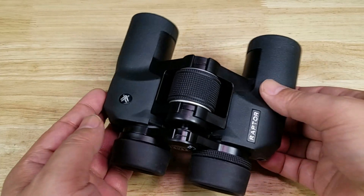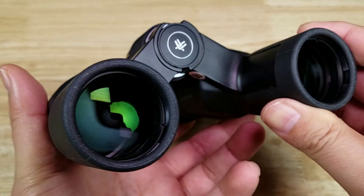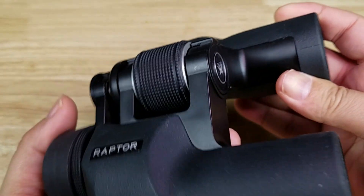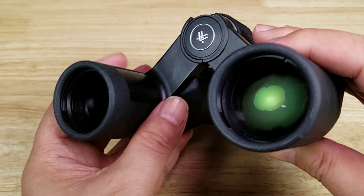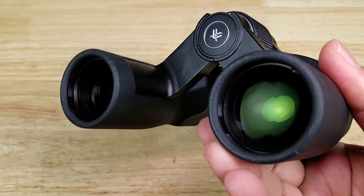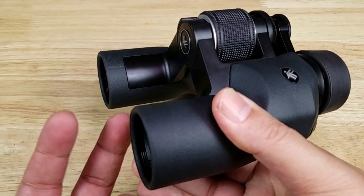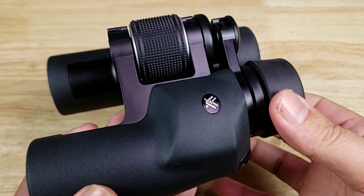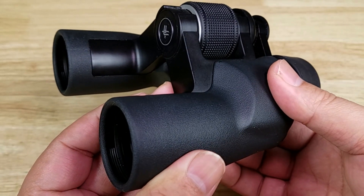On the topic of image quality, you get fully multi-coated lenses all the way around on all glass-to-air surfaces, which you normally find only on mid to high-end optics. Having coated lenses is extremely important because glass is a reflective surface, and we don't want light to reflect — we want it to come in through the objective lens and out through the eyepiece, because the more light coming in, the better image quality you're going to have.